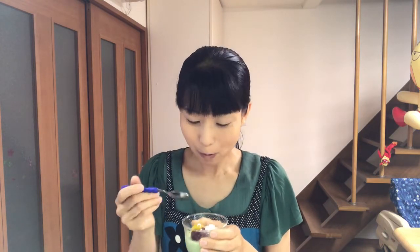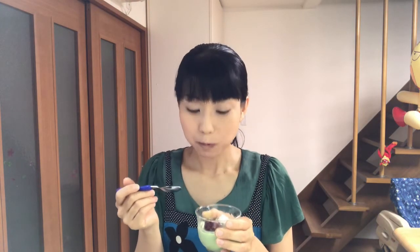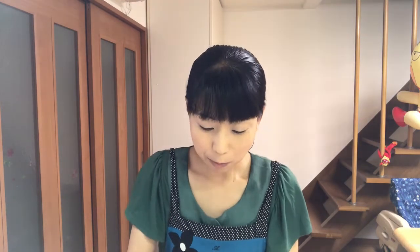It's jiggly and delicious! Well, tomorrow I'll make a summer sweet, so see you tomorrow.